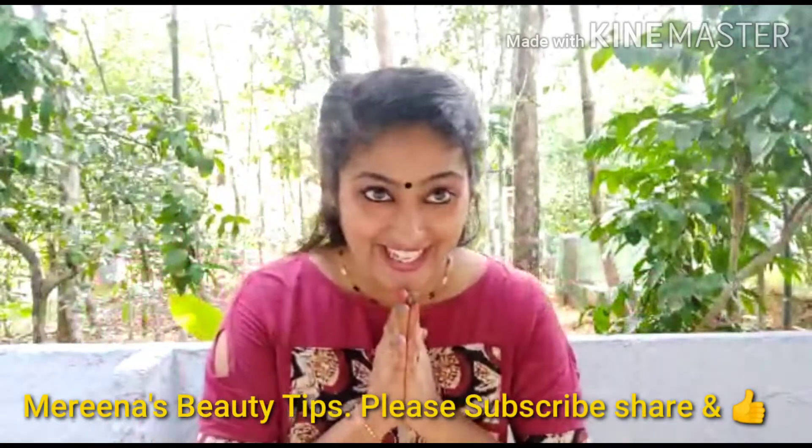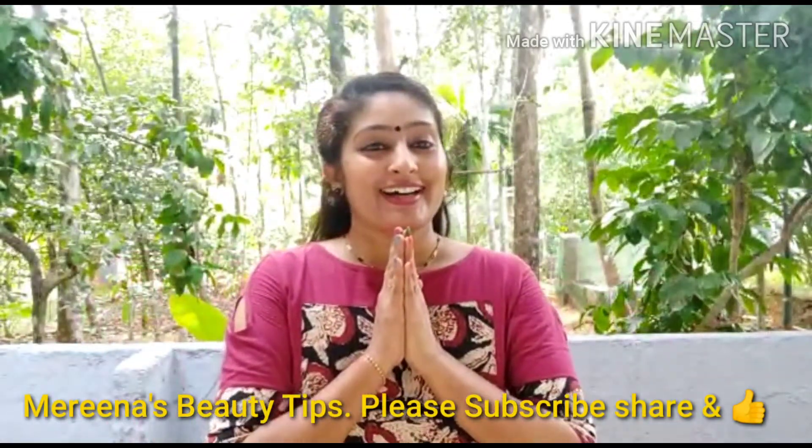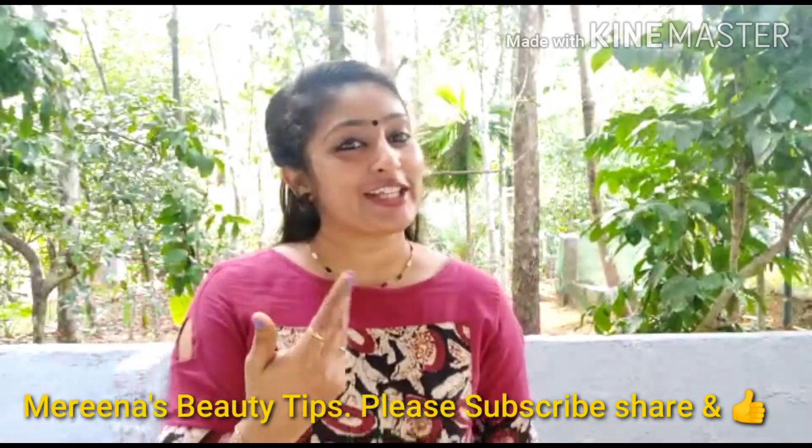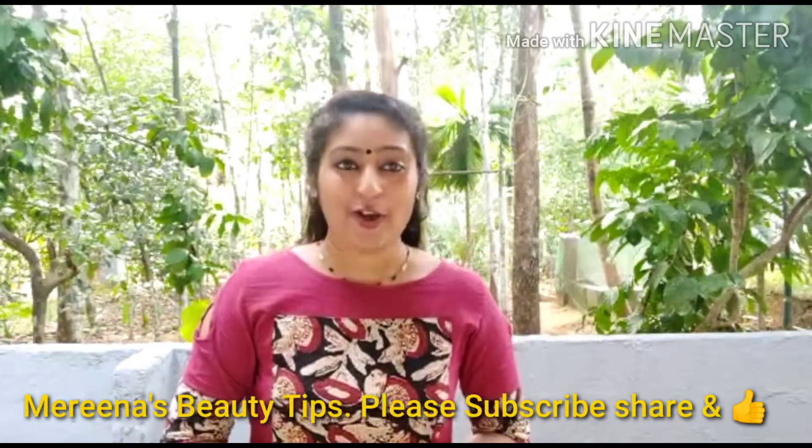Hello, I am Marina. Hello everyone. I am making henna for the first time. I am going to share this video after the first time.